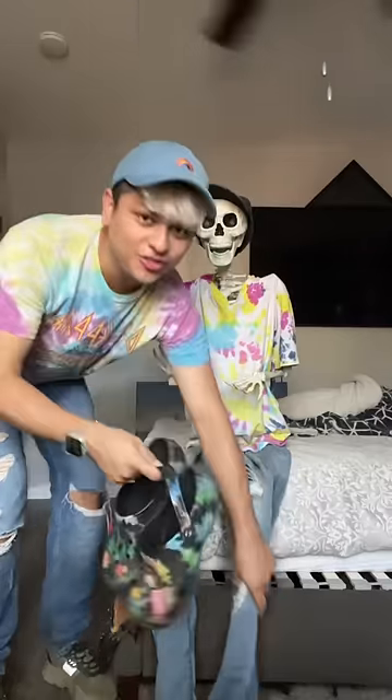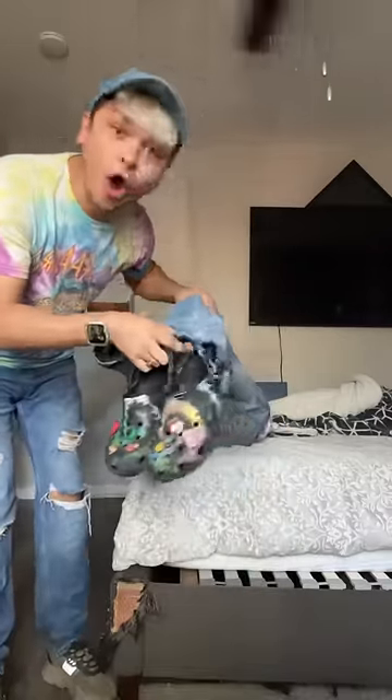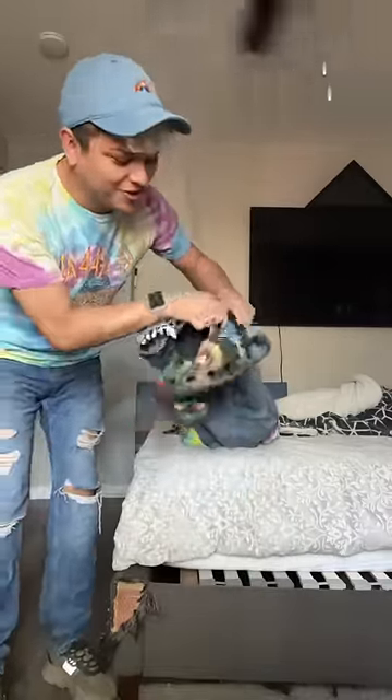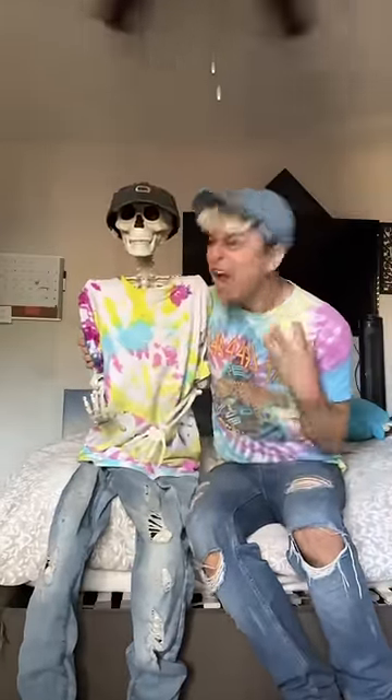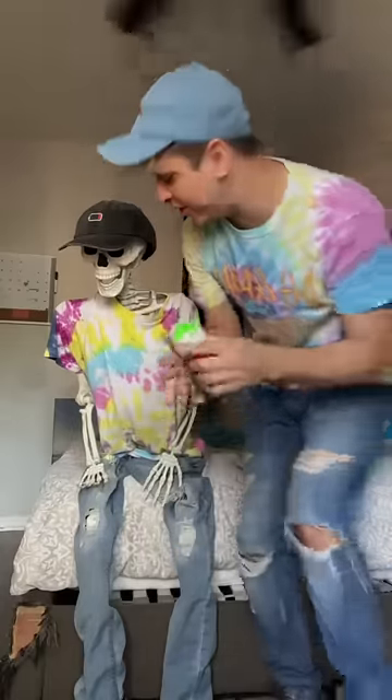And the shoes. Oh my gosh, guys, you can't say this doesn't look like me. Forgot our accessories — here you go, twin.